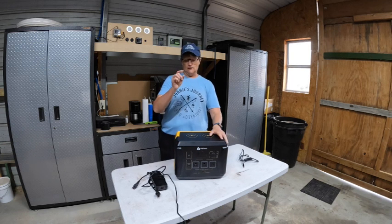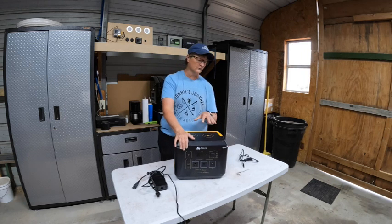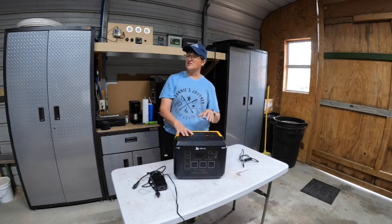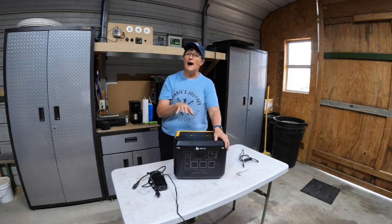Lithium ion, so the functioning temperature is 14 degrees to 104 Fahrenheit. All in all, really good product. The fan is not real loud — I didn't put my noise tester on it, but I'm really happy with the product.